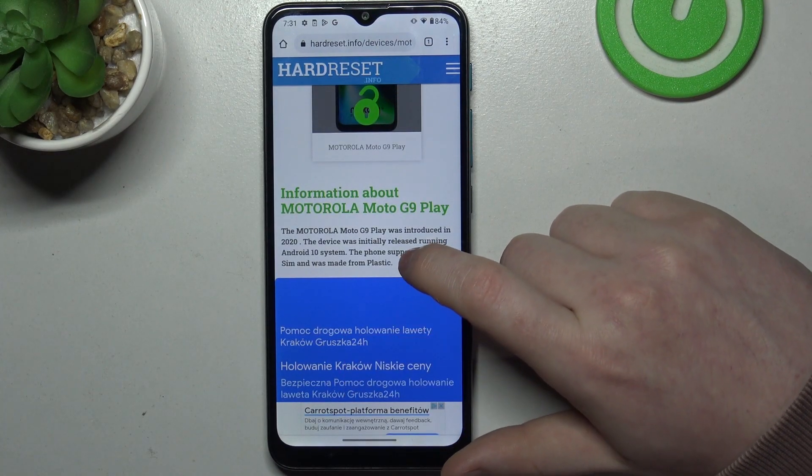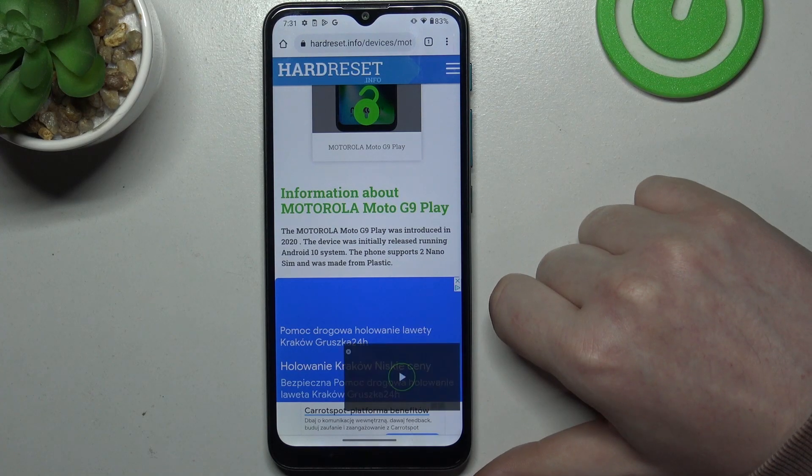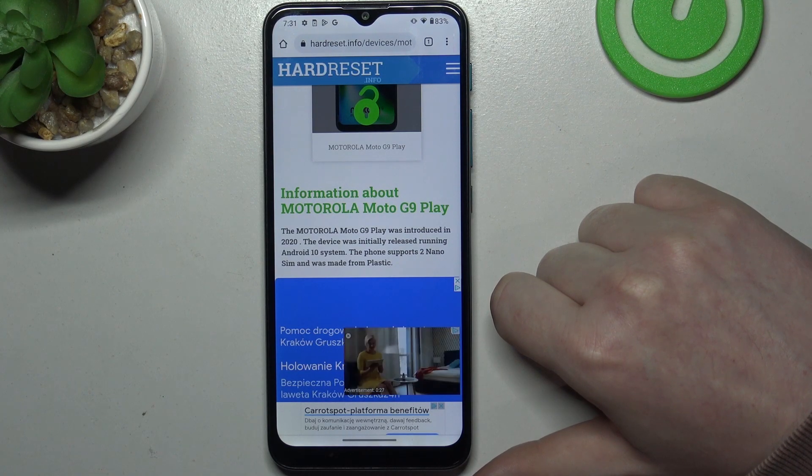Hello, in this video we're going to check the SIM card size required for Motorola Moto G9 Play.